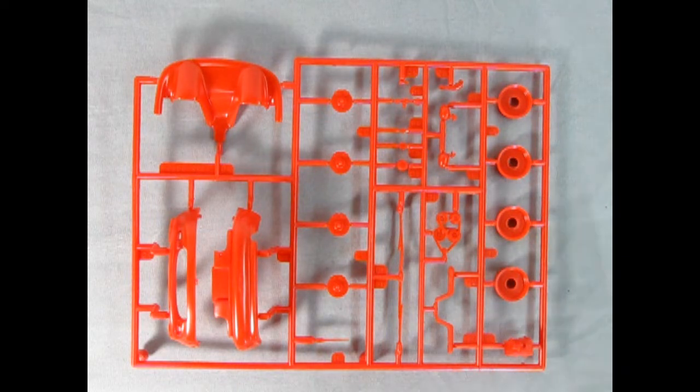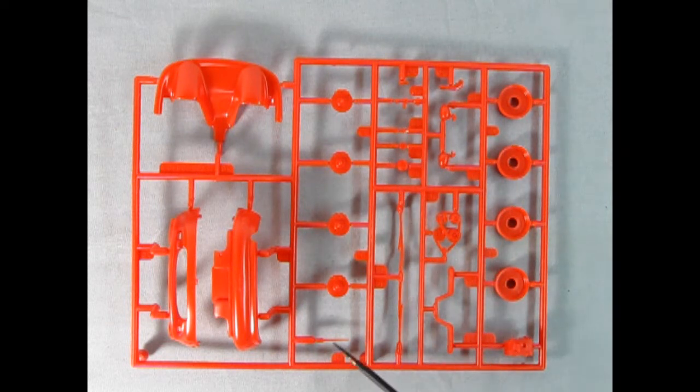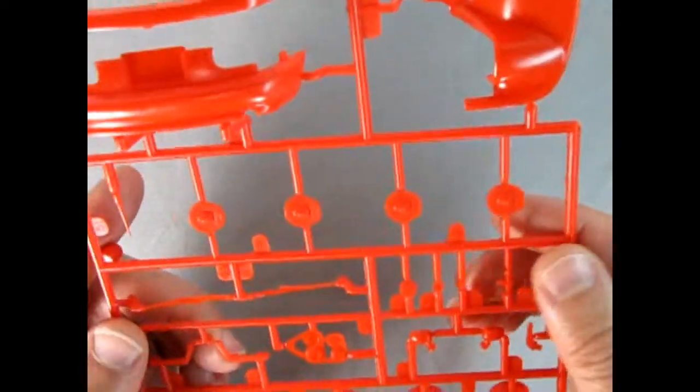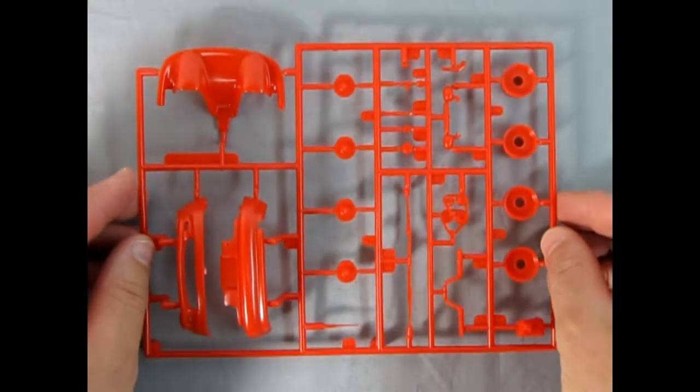On this parts tree we get the custom front end pieces and the custom piece for in between the seats, disc brake rotors, the little antenna, windshield wipers, armrests, the battery, mirrors, and the brake lever. Again really excellent work — looks just like the real thing, only smaller. Not too bad on the mold marks. Really excellent work from Revell.